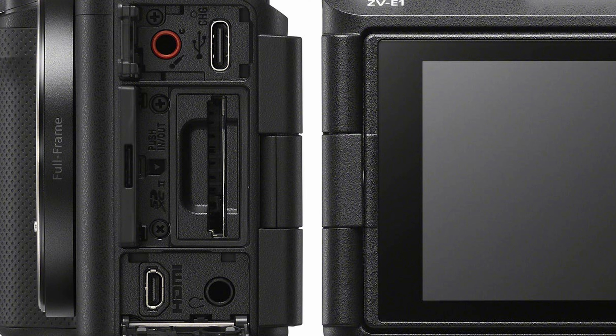Both of the higher-end cameras have raw video output, which a lot of people would use for running it to an external monitor or recorder. One thing I'm not a fan of with the ZV line — I love my ZV-E10, but the micro HDMI is terrible. I hate that connector because it's so brittle. Why couldn't they just put a full-size HDMI there? It would help significantly.